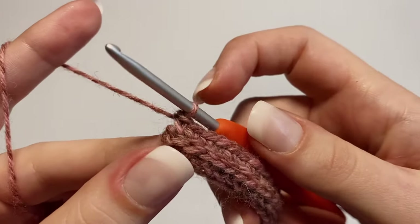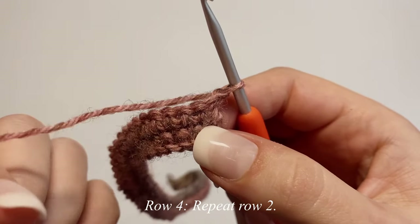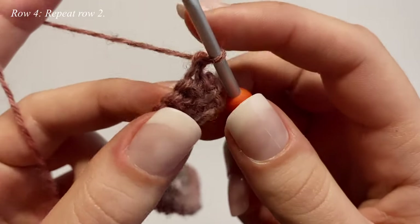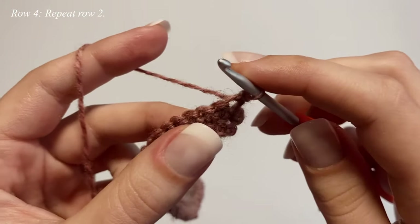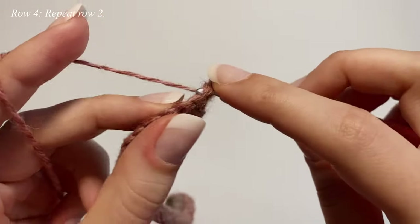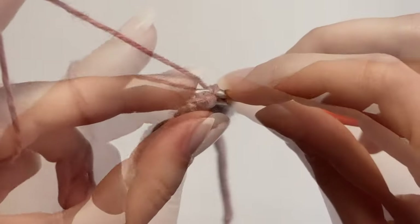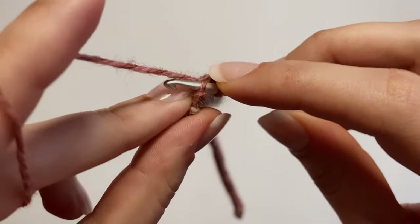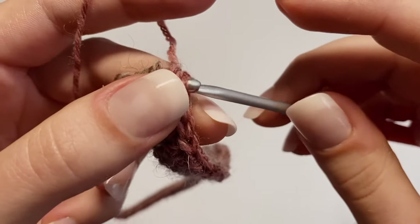For row four (repeating row two), chain up one, flip your work, and slip stitch into every single stitch all the way down, starting in the very first stitch. Insert your hook through the whole stitch and make a slip stitch, keeping it fairly loose. Do that in every single stitch — just one slip stitch all the way down. Make sure to get into that very last stitch as well.